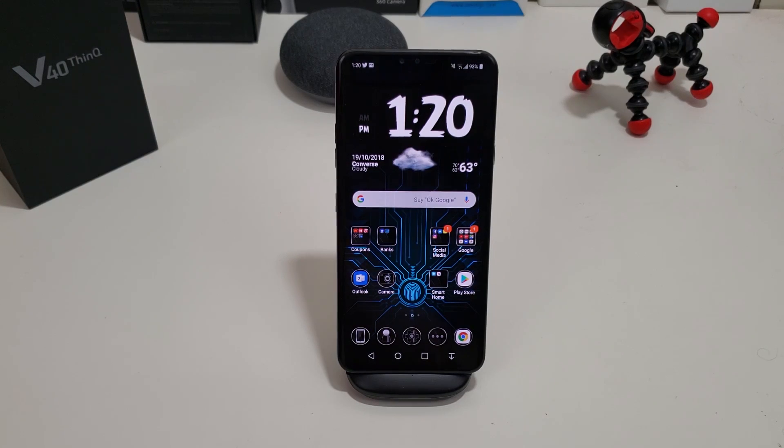Okay everyone, so you've decided to pick up the LG V40 ThinQ and you're looking to see how you can take a screenshot with it. I'm going to show you how to do that in this video. There are actually three easy ways of doing so. So let's get this started.